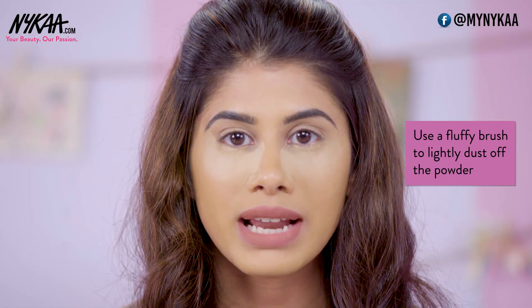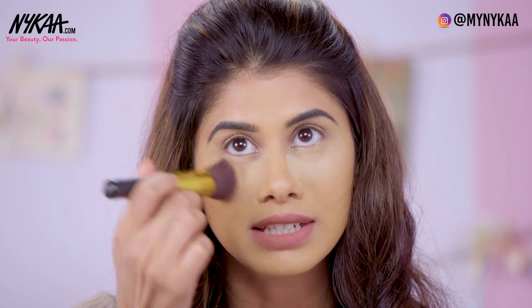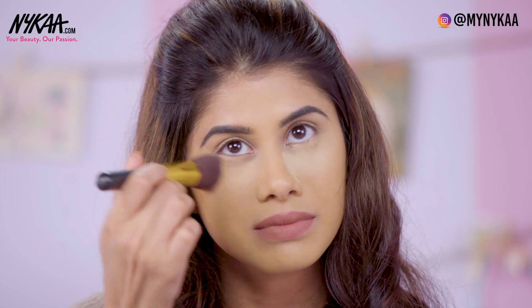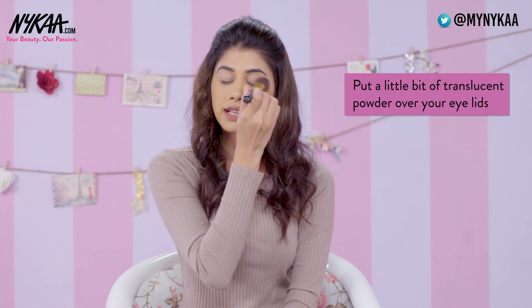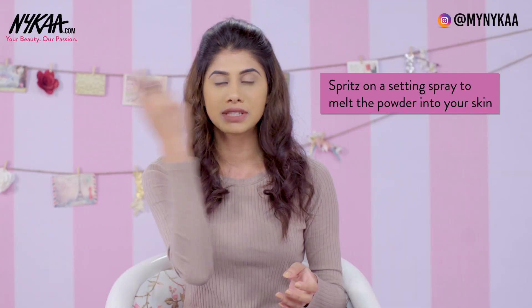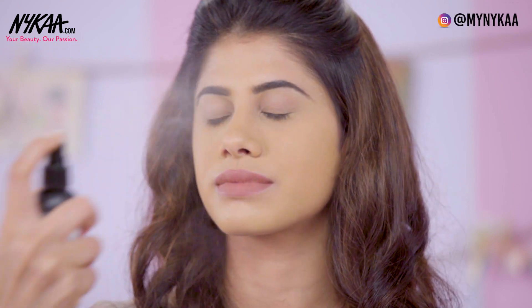Now that I've let it sit for a while, I'm just going to take any brush and dust it off really lightly. You don't want to move the concealer or foundation from your face, so just dust it super lightly to get rid of the powder. I'm going to put a little bit of translucent powder over my eye as well. Now since I have dry skin, baking is going to make it a little bit more dry, so I'm going to take a setting spray and spritz that all over my face — it's going to melt the powder into my face and give it a more natural look. I'm taking the NYX Dewy Finish setting spray. The powder has melted under my skin and it's looking really flawless.